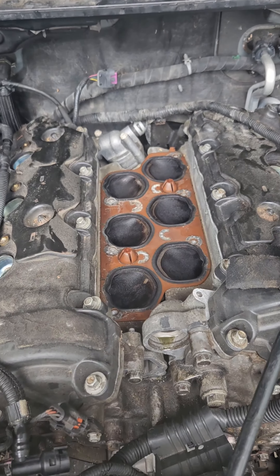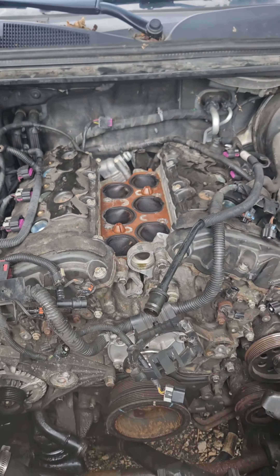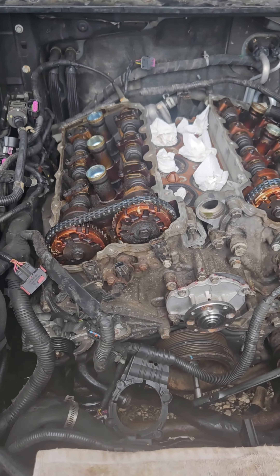Got the lower intake off — it's only two bolts. Next will be the valve cover gaskets and valve covers, and then the front timing cover. Got to pull that harmonic balancer. Stay tuned.